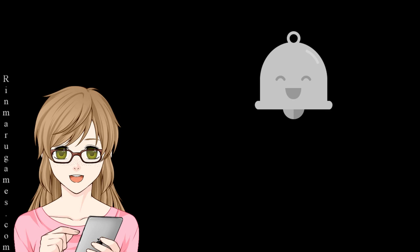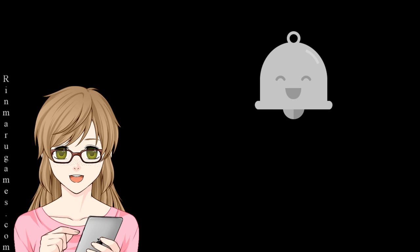In the meantime, please remember to like, comment, subscribe, and become a bell ringer. Ja matane!